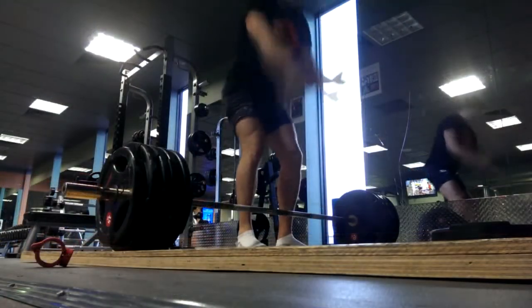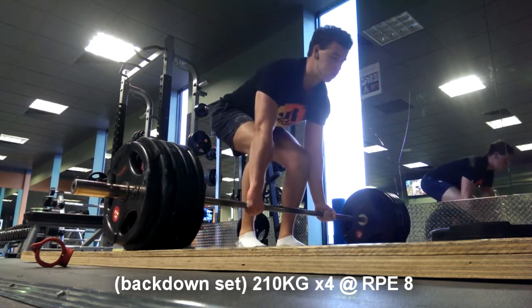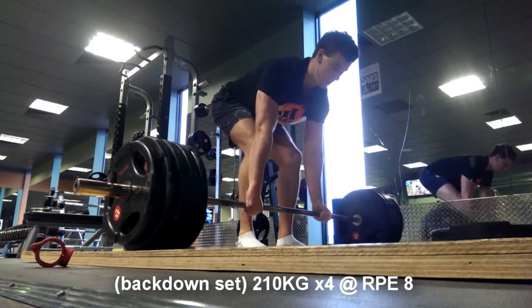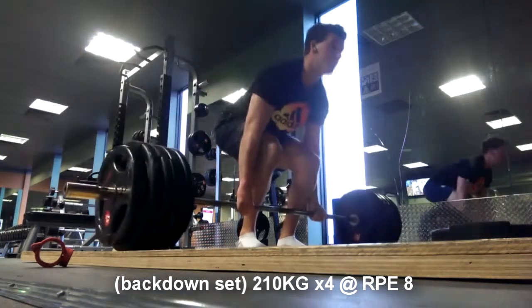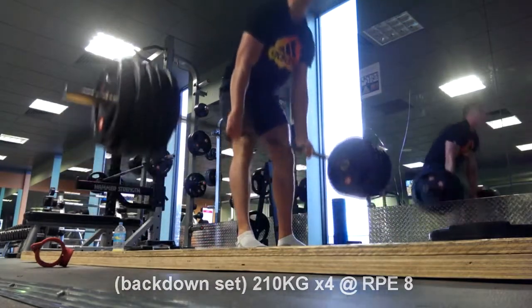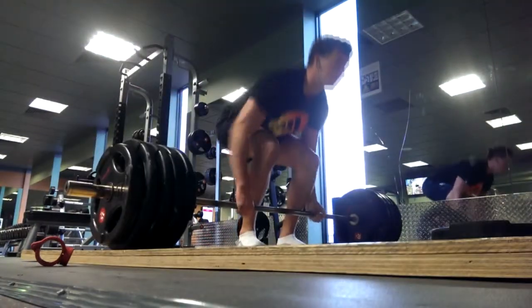Apologies for the extremely long build-up there — probably should have edited that out, but oh well. I'll give you a medal if you got through it. Anyway, here's my back-down set at 210 kilos — got it for 4, could have got it for 5 or 6 if I pushed it. As you can see, I'm wearing shorts today, which left me with bloody shins. By now you might realise my channel name's a bit of a lie — they're not exactly juicy calves.